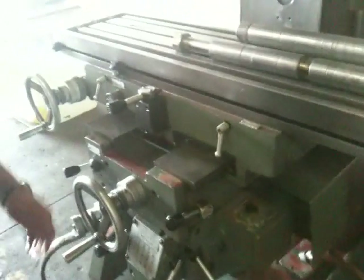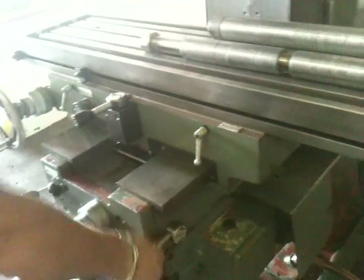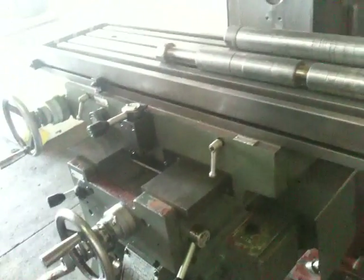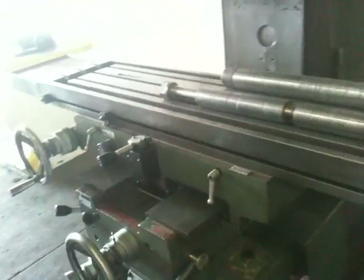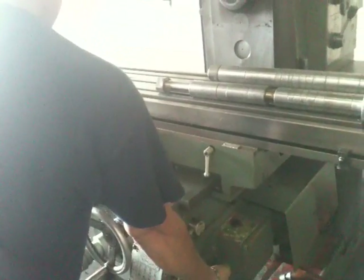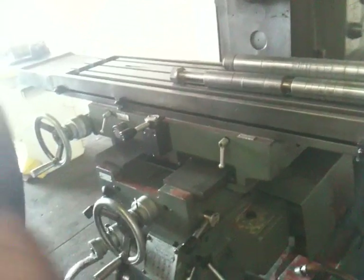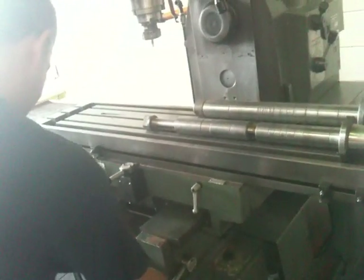Now he has the saddle travel in. Rapid. Other direction. Rapid. Knee travel — coming up, rapid-ing it up. And down. Rapid-ing down.